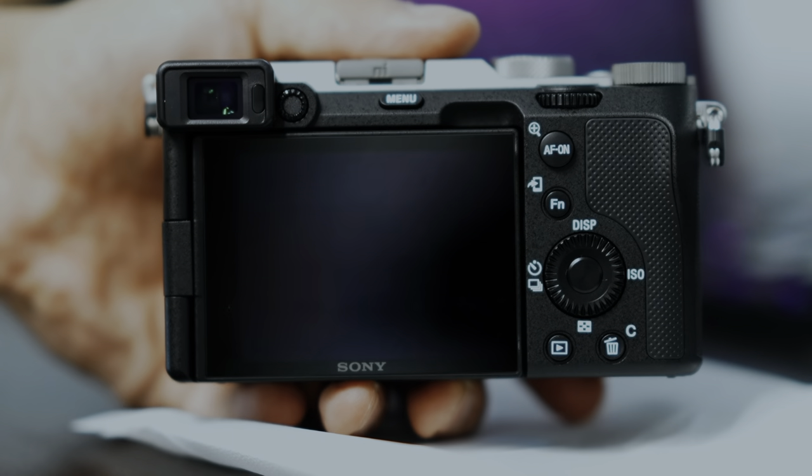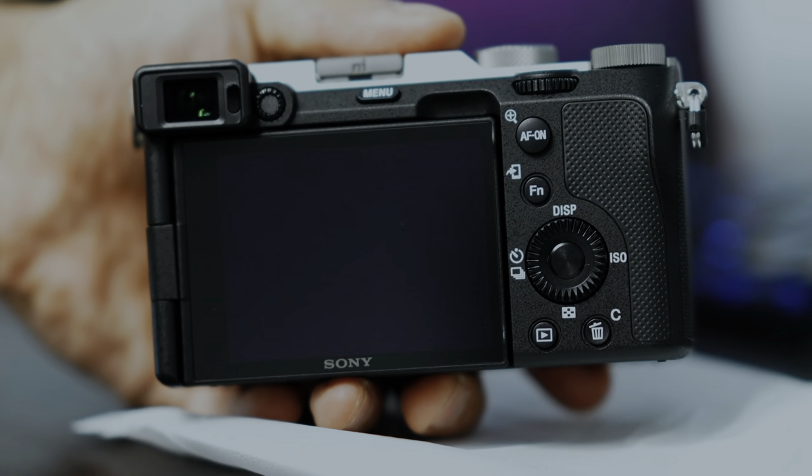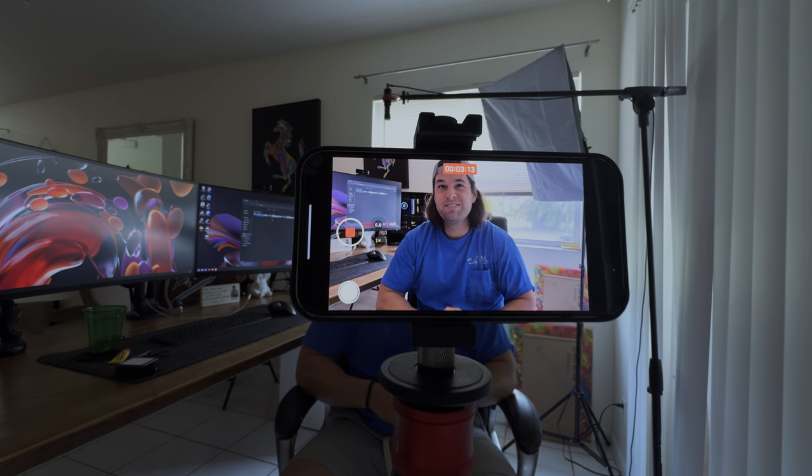They have a flip-out screen which is great for vlogging, or just to check and make sure you're on frame when recording. In fact, I'm sure most of you watching have a smartphone in your pocket that can record in 4K, which is plenty for filming YouTube videos. That's actually what I'm recording this video on right now. I have an iPhone 15 Pro Max that I use as my main camera, also known as the A Cam, and sometimes I'll set up my old iPhone or a Canon 70D as my B Cam, just to capture a different angle, like this one here.